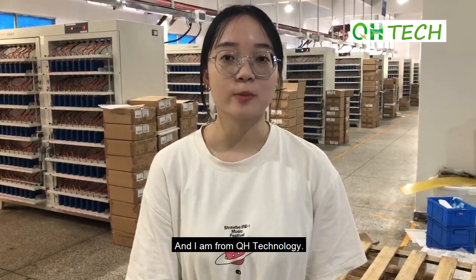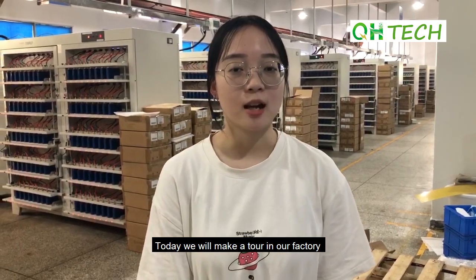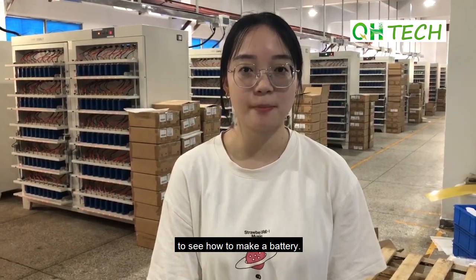My name is Valerie and I'm from QH Thermology. Today we will make a tour in our factory to see how batteries are made.